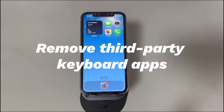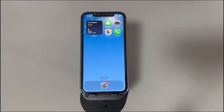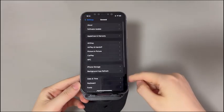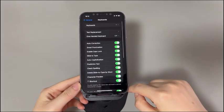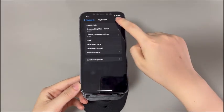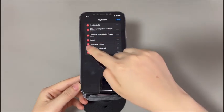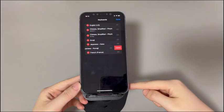Fix 4: Remove third-party keyboard apps. Are you using a keyboard from a third-party company instead of the Apple original? Does the keyboard stop working after downloading or while using these unofficial keyboard apps? If so, the third-party app might be the culprit. To remove it: go to Settings, tap General, tap Keyboard, choose Keyboards, tap Edit in the top right corner, find the third-party keyboard app, tap the red circle icon and tap Delete. Then open a new message to see if the keyboard works now.